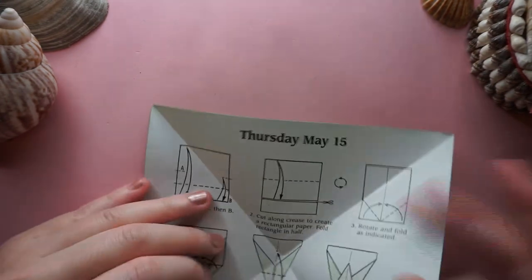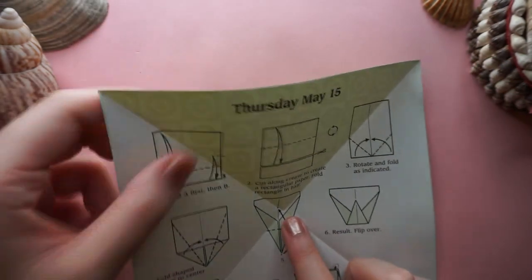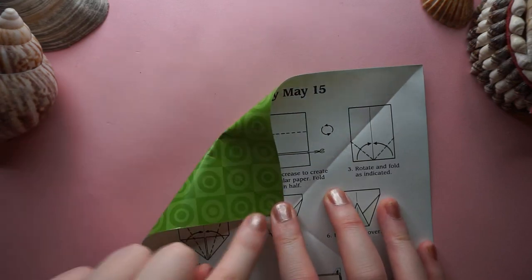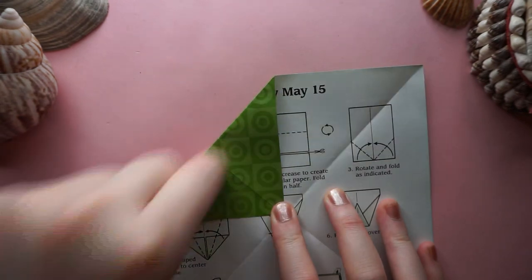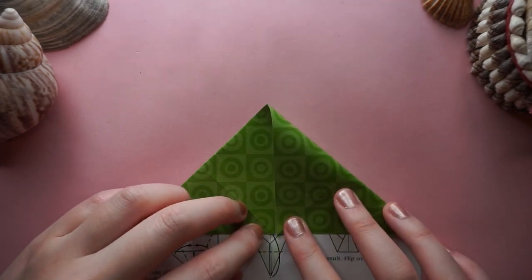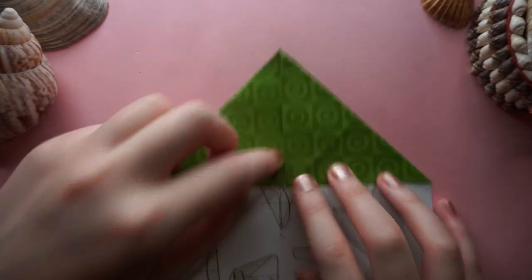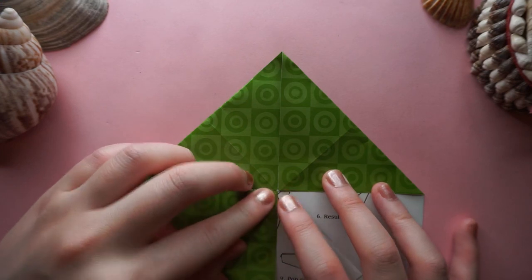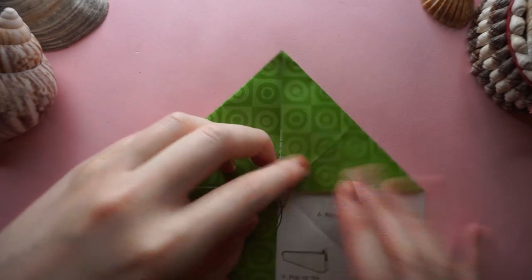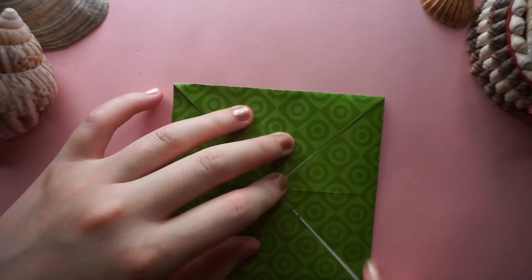Then next I'm going to fold all four corners into the centre. I'm going to try and get it as neat as possible by following this line to each one, to try and get them as neat as possible in the centre. It's definitely one thing I always struggle with. It's such an easy base to do but it's also one that you can easily mess up because of how precise you have to be.